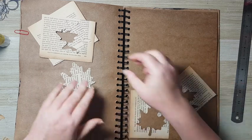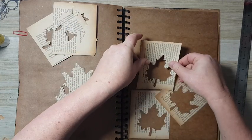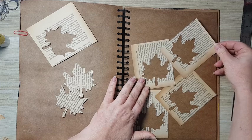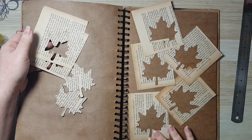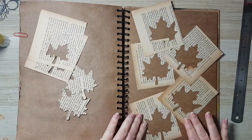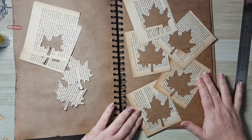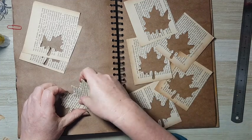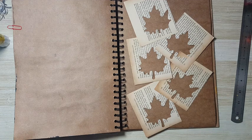I thought about just playing with the placement and using my craft paper background to my advantage — leaving it as is. It doesn't always need to be covered in paint or whatever. I think it would be interesting, maybe even something like that, and I will trim the excess. That's the beginning of my page.